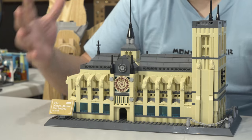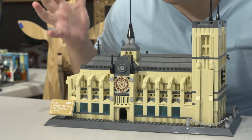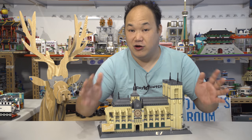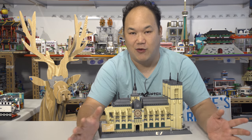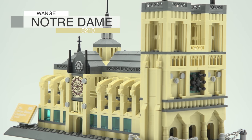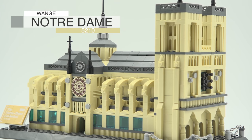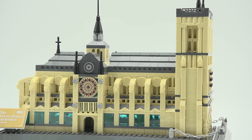This is from our lovely friends from Wange, and I got to say a shout out — thank you to Wange for sending me this. You guys are awesome. They're going to come out with a bunch of new stuff, like seriously modular looking stuff. I can't wait. So this is the Notre Dame Cathedral of Paris from Wange, number 5210. 1,380 pieces.